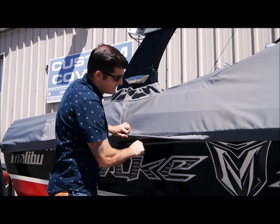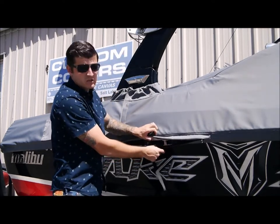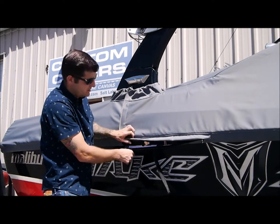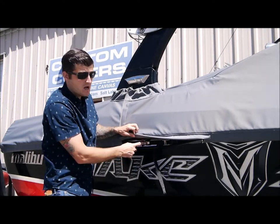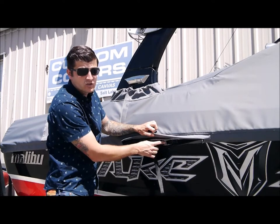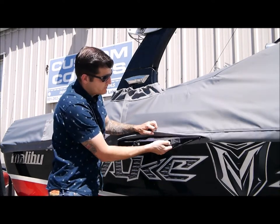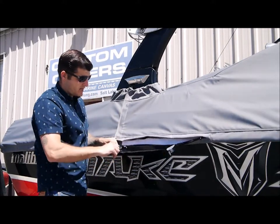Here inside our cinch pocket, you will find our cinch mechanism. You will notice a nice robust number 15 zipper, you will find a fidlock and our 1 inch spring loaded cam lock. To undo, you simply release the tension from the cam lock and undo the fidlock.